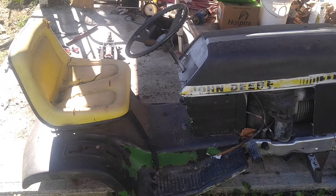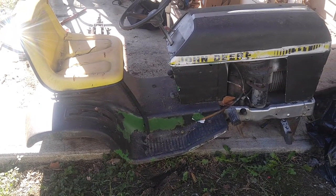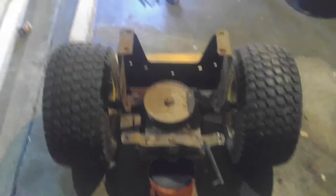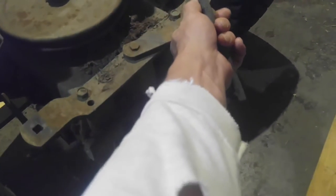I'll show you what it looks like on the rear end — I should have recorded taking that out but I didn't even think about it. So here's the rear end. I finally found neutral right here, and then that's first.